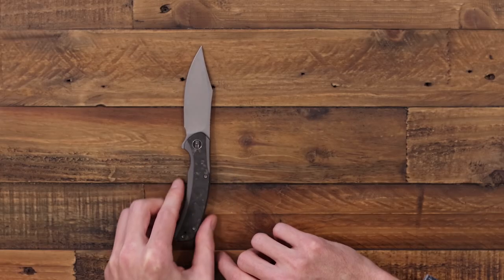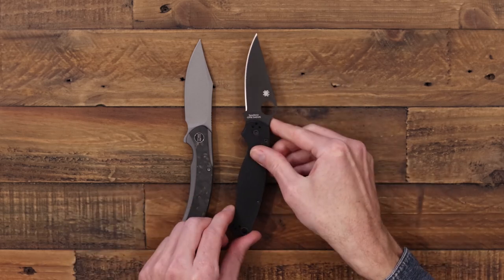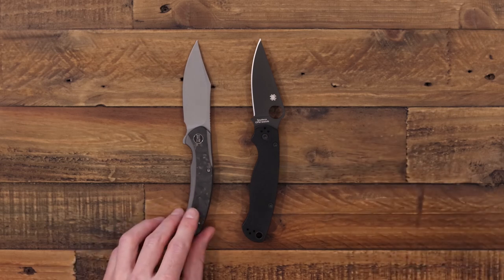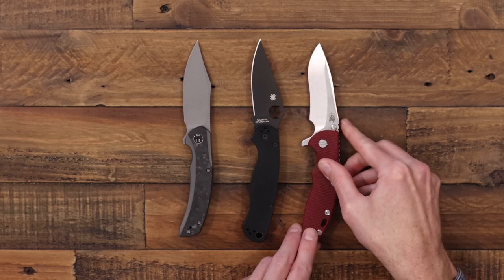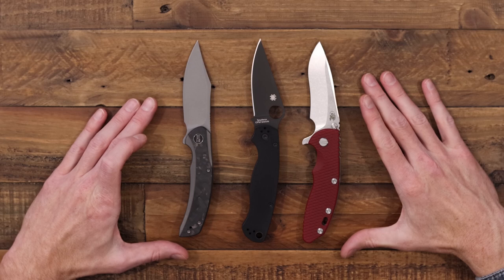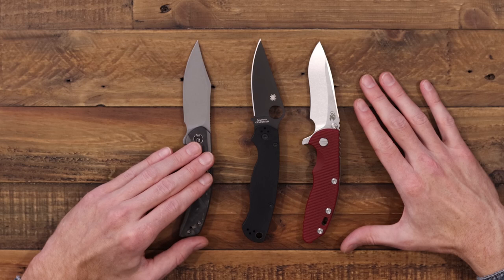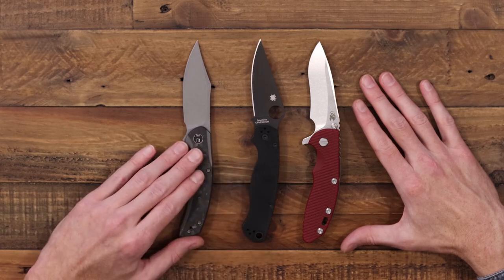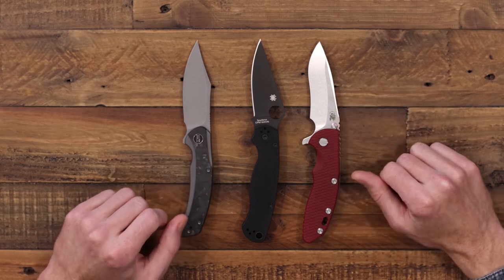For size comparison, we have the Spyderco Paramilitary 2 and the Hinderer Knives XM18 3.5 inch. Overall lengths are fairly similar across all three. The SNCC comes in at about 3.3 ounces — about a half ounce lighter than the Paramilitary 2 — and a full 2.5 ounces lighter than the XM18.